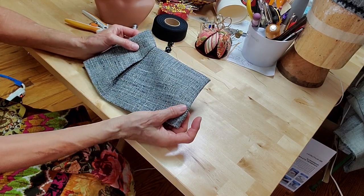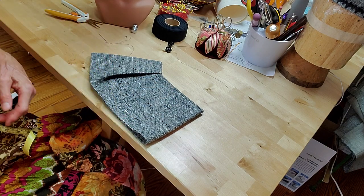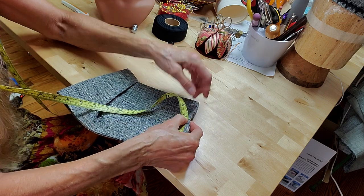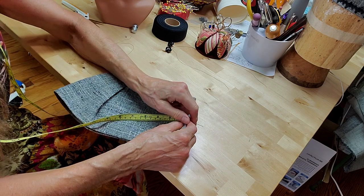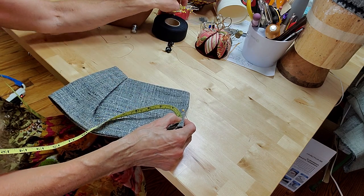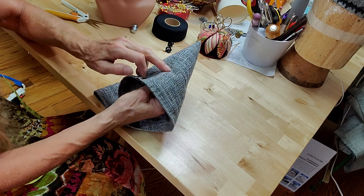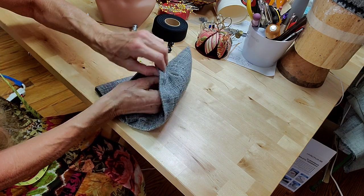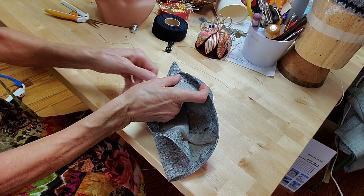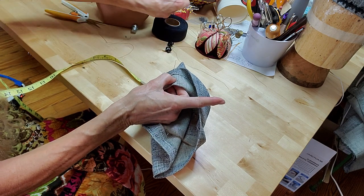Now we want to get the other fold, which is on the other side of the hat. The way this is done, we measure up two and a half inches from the hemmed edge. These are all measurements I got off of the original hat. I'm going to fold it up on that two-and-a-half-inch mark and pin it. And then measure one and a half inches from the hem of the hat, which is where we're going to stitch it.